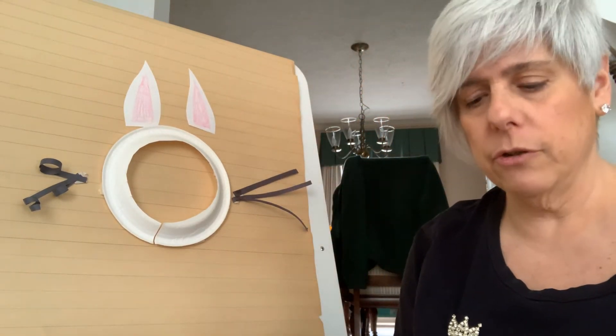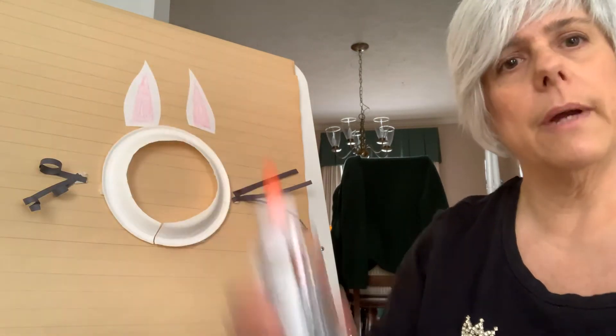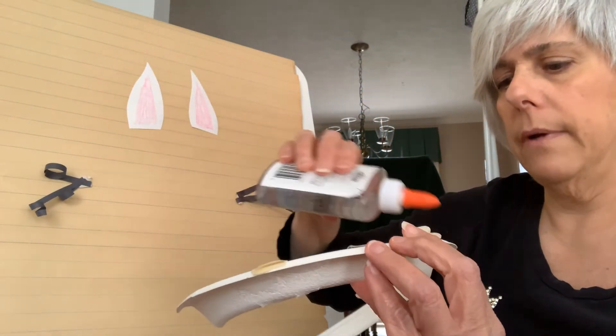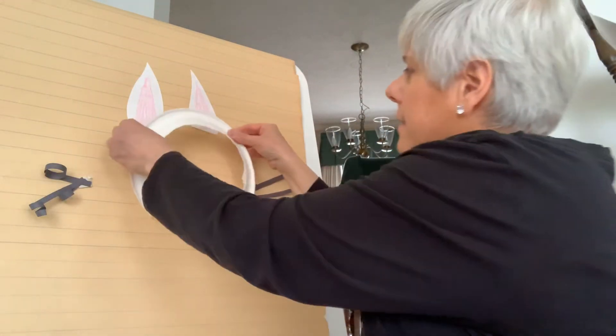Next, after you're done coloring in your ears, take your glue and your paper plate and glue your ears to the paper plate — just like that.